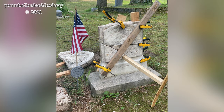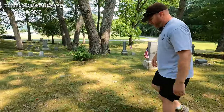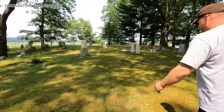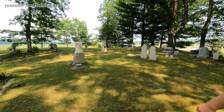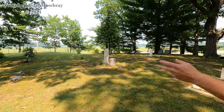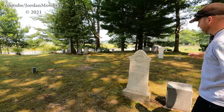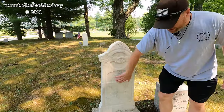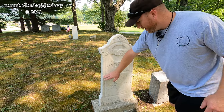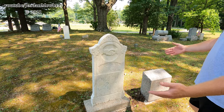So can you show us a couple examples of the ones that you've already repaired and the ones you're currently working on? Actually, the first one I repaired is over here. This is Eliza Sanford. She's actually the wife of Charles Skiff Sanford. They are the namesake of Sanford. This top piece had broken off and somebody had epoxied it back together. It was a good stronghold, so I just went in and filled it in with some mortar to protect that epoxy that was already there.